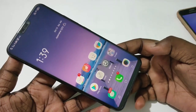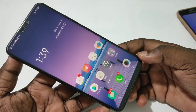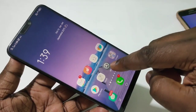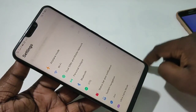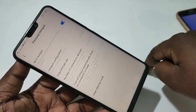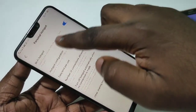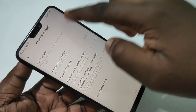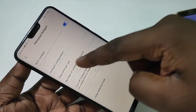This video shows how to set up personal hotspot on a Vivo phone. Tap on Settings, then tap on Personal Hotspot, then tap on Wi-Fi Hotspot and turn it on.